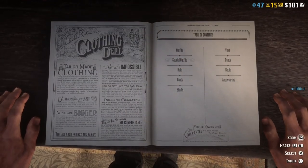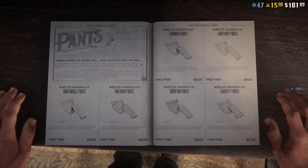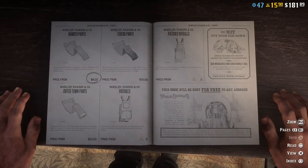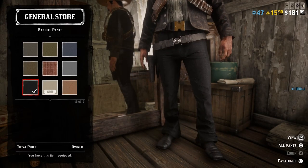For the pants I used the black bandito pants. Let's check it out — there it is, and then the number sixteen.